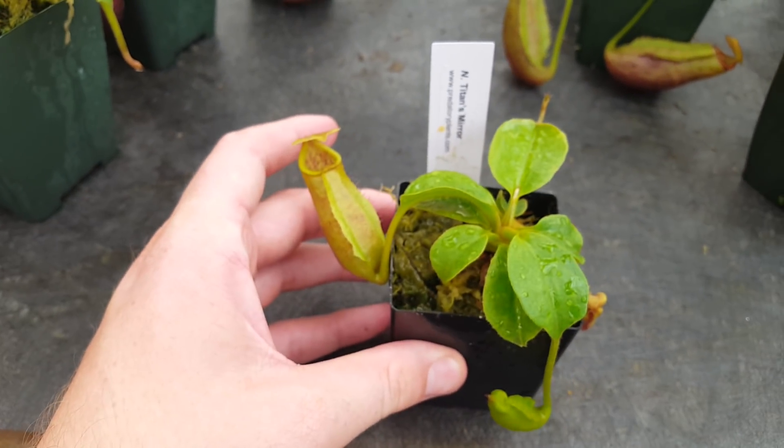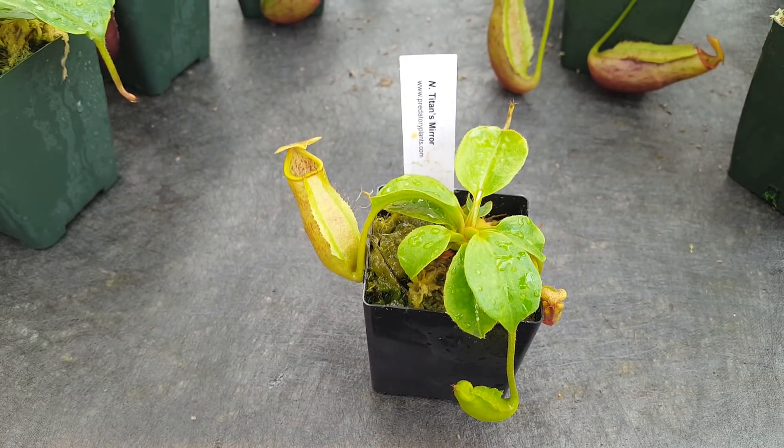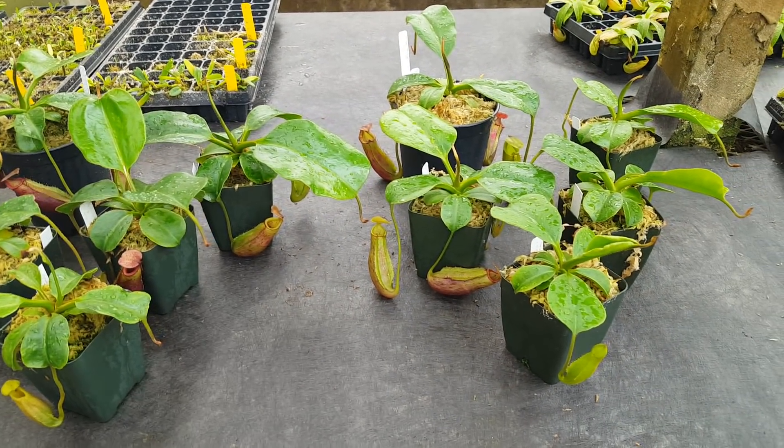But after a summer of growth, a lot of sun, and a bit of fertilizer, things are a bit different now. This is what the select clones look like now — as you can see, they've put on a huge amount of mass.